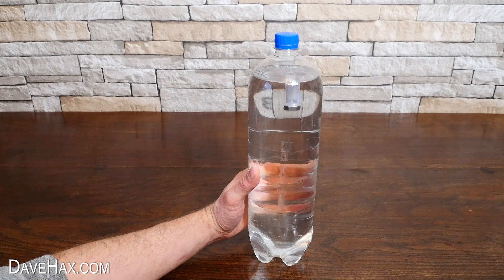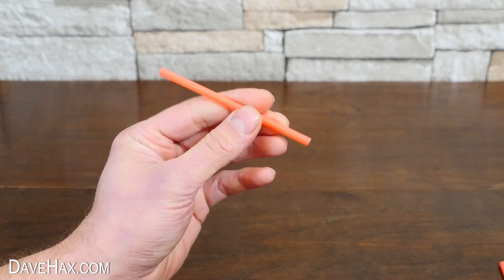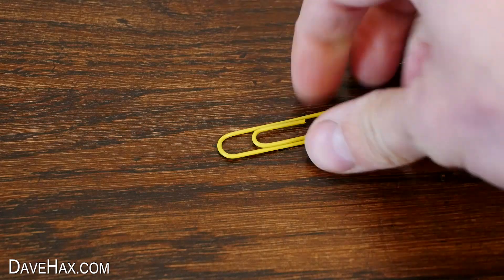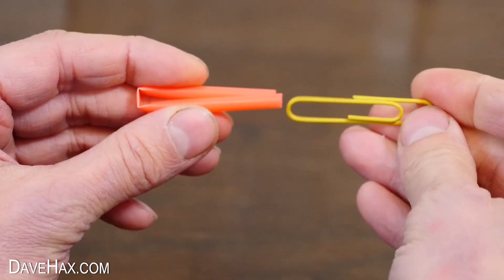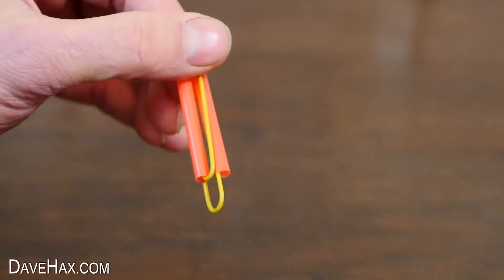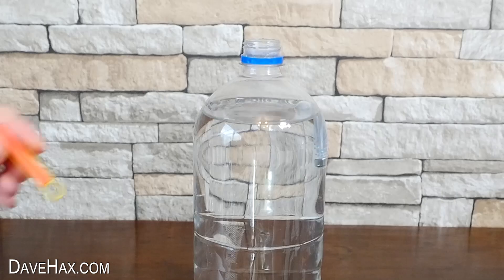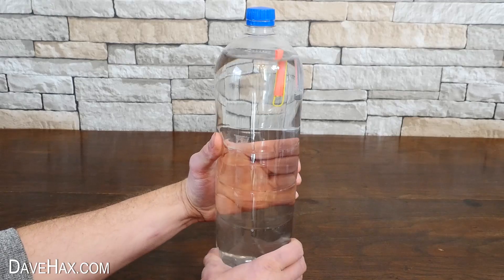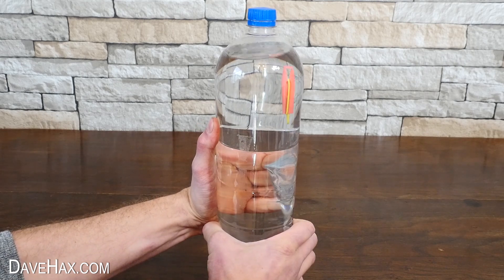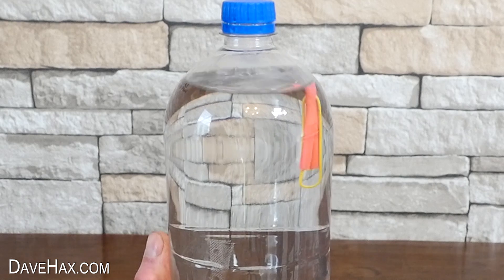If you haven't got a pipette, you can make your own diver out of a drinking straw. Cut it in half and fold it over on itself like this. We're going to use a paper clip for a weight — I slid the ends up into the straw like this. Drop it into a glass of water to make sure it floats, then add it into the bottle. I gave the bottle a squeeze, and the original one drops down easily, but the paper clip one takes a huge amount of pressure to make it sink. I think it's a bit too buoyant.